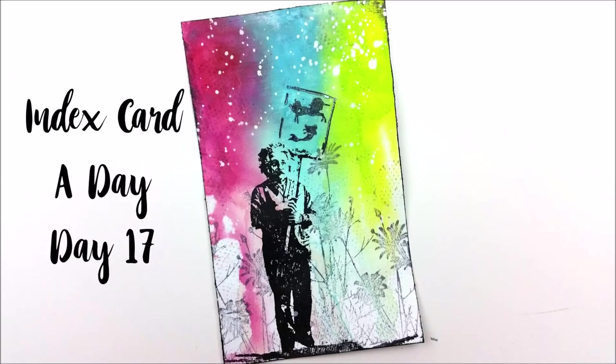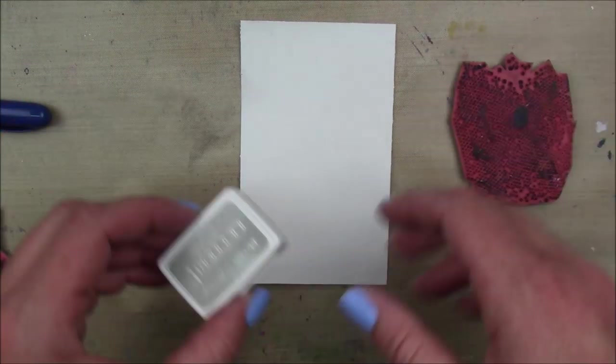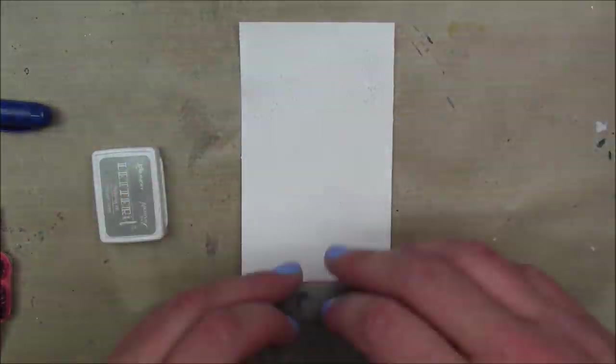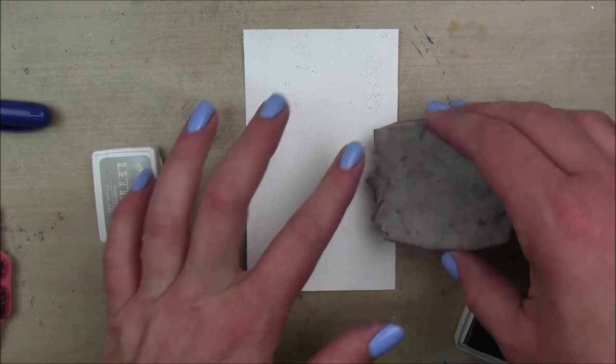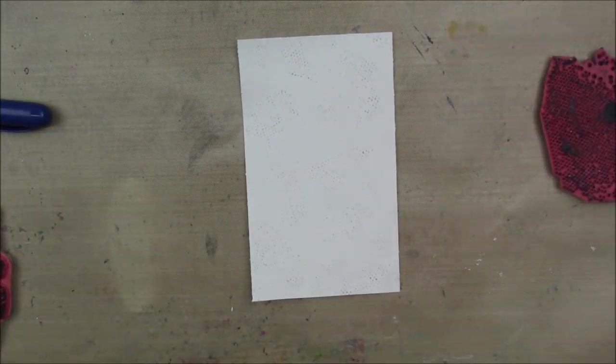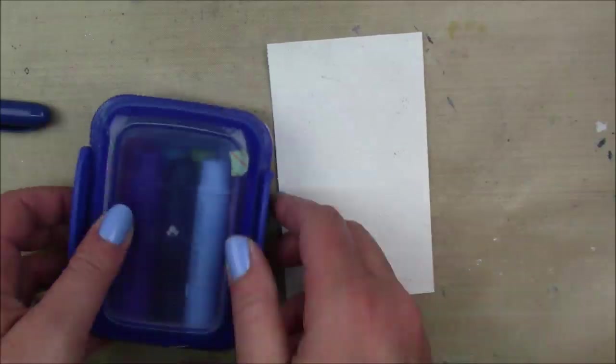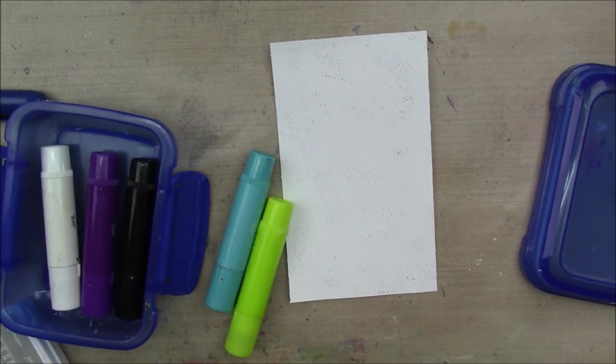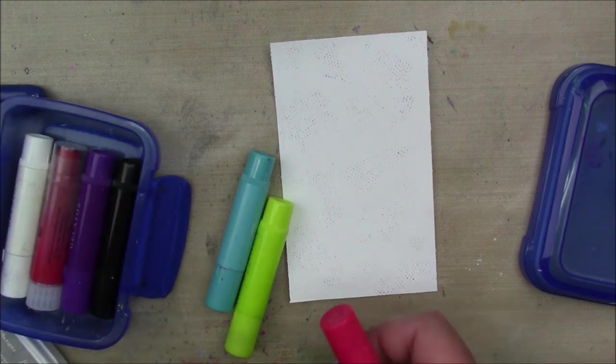Hey guys, I have a super quick and simple index card today. This is day 17. I'm starting out on a gessoed index card and I'm going to stamp some mesh texture stamp by Viva Las Vegas Stamps with a light gray ink, just to get that whiteness out and get a little something going on the background before I go in with my gelatos.